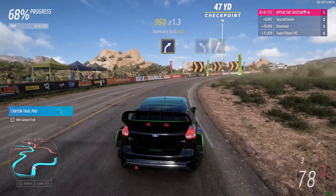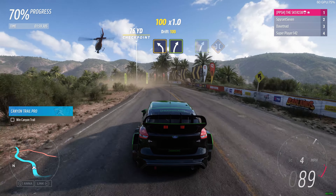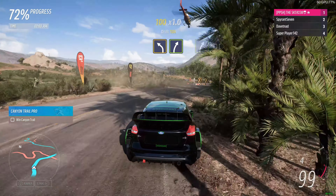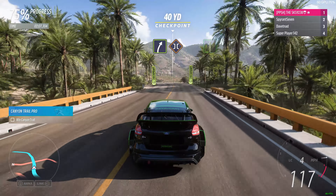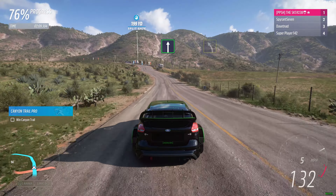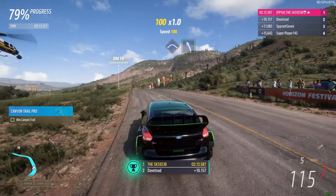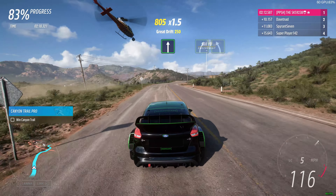Medium right. Medium left then easy right. Easy right followed by bridge. Flat out, medium left rest then easy left.